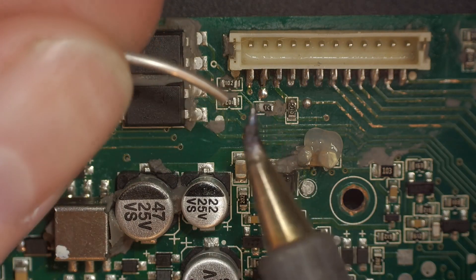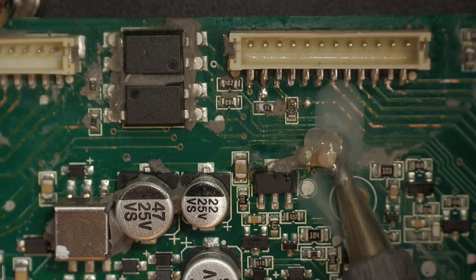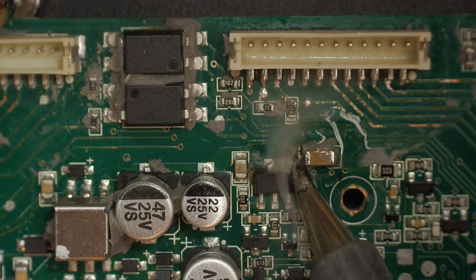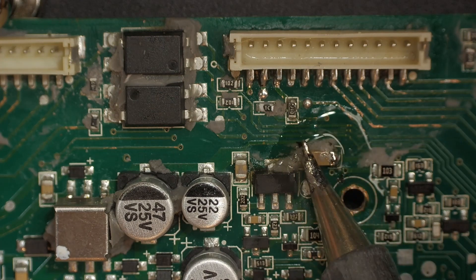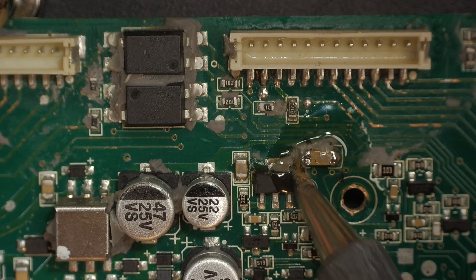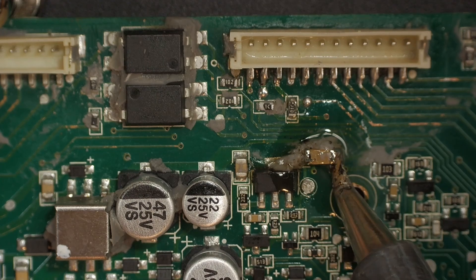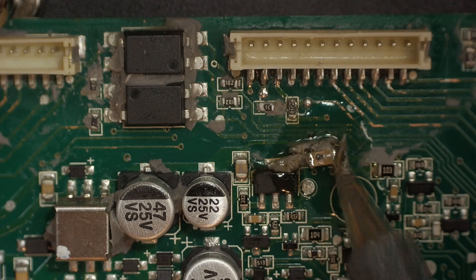I'm going to start off showing with just a little bit of low melt solder and the soldering iron to take it off. Then we'll take the next one off with hot air just to see a comparison. Hot air is definitely always easier if there's nothing you feel you could damage on the board.